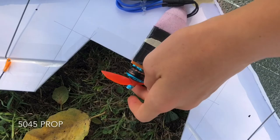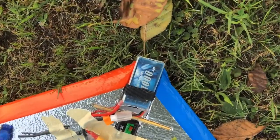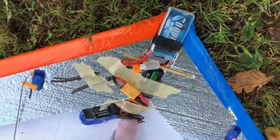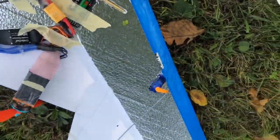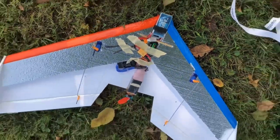This has a DYS Samguk Woo 2400KV motor, and then it has a two-cell 1000mAh LiPo, a FlySky receiver, 30 amp ESC, and two 9-gram servos for the elevons. It has a couple of wing tips and some duct tape for visibility.